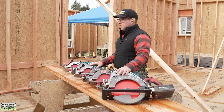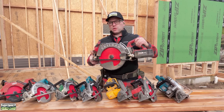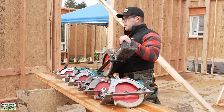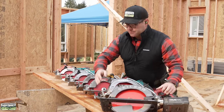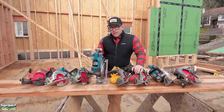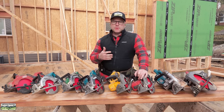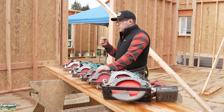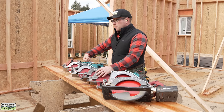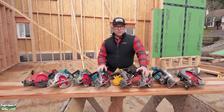This is every rear handle cordless saw currently on the market, with one notable exception — I don't have the 7¼-inch Skill saw; I have the 10¼. It's basically the same saw, just a smaller guard and blade. As for background: why do we use rear handle saws? Here on the West Coast — primarily west of the Mississippi — we've always used a worm drive saw. Blade is on the left, most of us are right-handed, and we want to see the blade and push the saw.